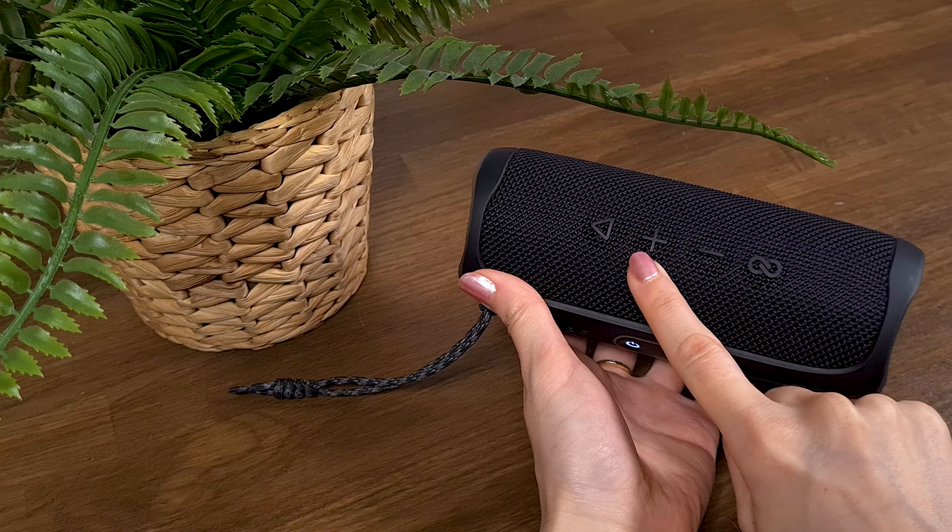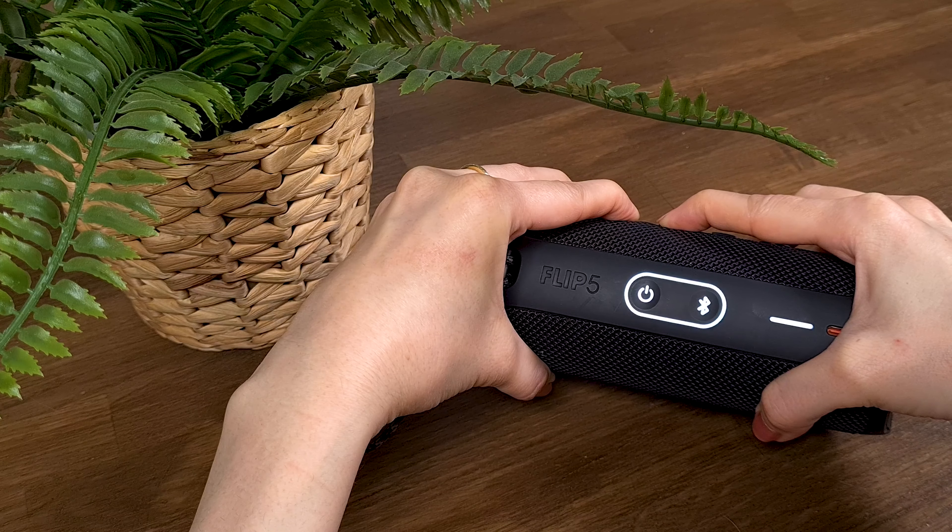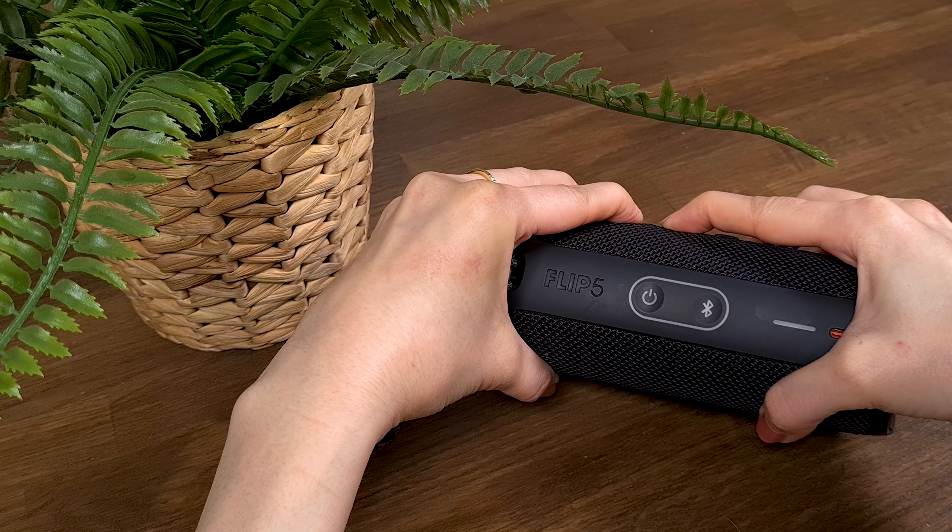To do the factory reset, press the play button and the volume up button at the same time until the speaker is turned off. When you turn the speaker back on, just pair your JBL with your device.